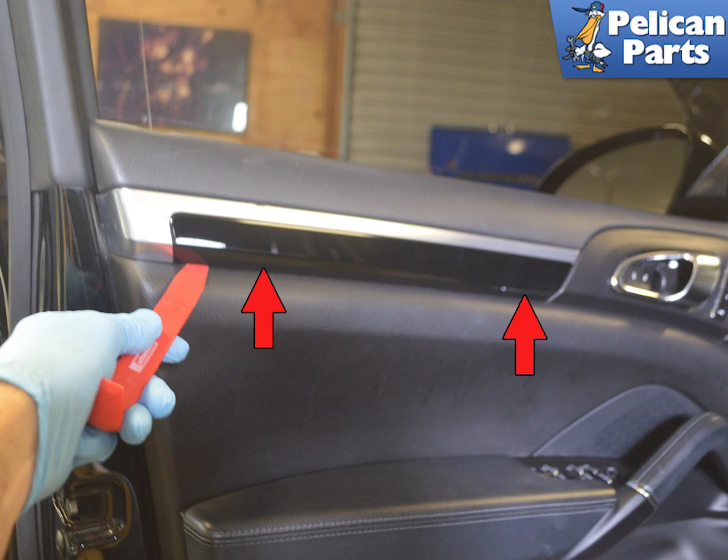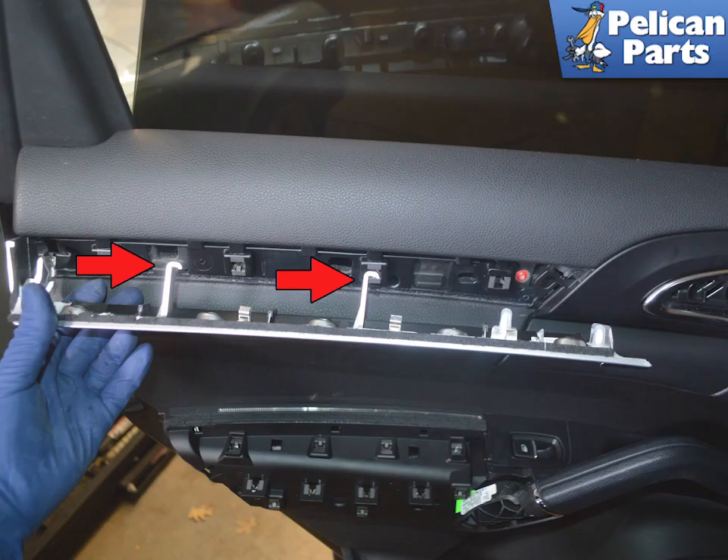Use a trim removal tool and gently pry the upper trim piece away from the door, as indicated by the red arrows. There are a series of hooks that hold the trim panel in place. After you release the clips, you need to slide the piece towards the rear of the door to clear the hooks.